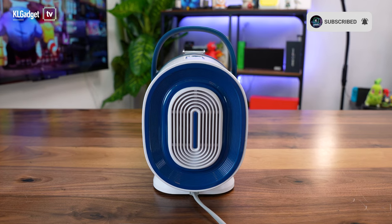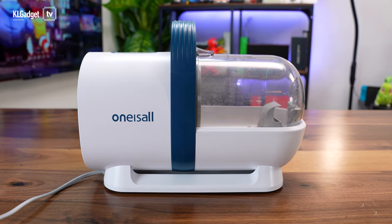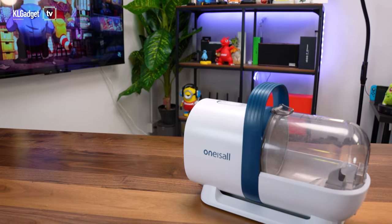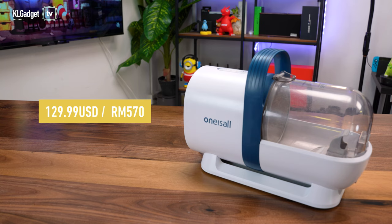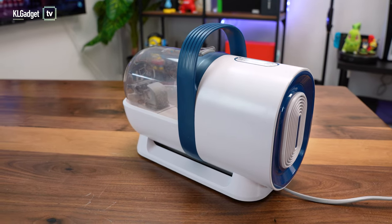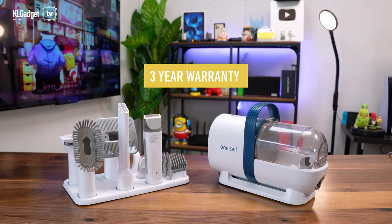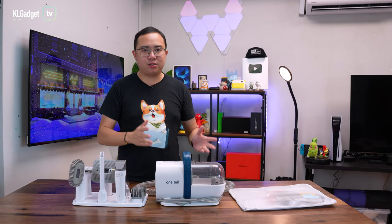This vacuum cleaner here happens to be their latest product and I'm super excited to check it out. It retails at $129.99, which translates to around 570 ringgit. They also ship to international markets and offer a 30-day money-back guarantee if you're not satisfied, as well as a 3-year warranty, which makes it very impressive.